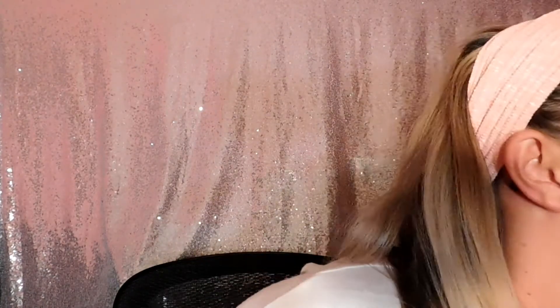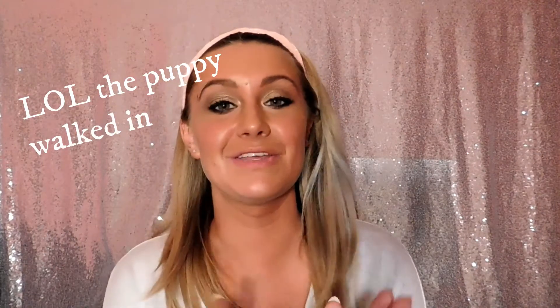If you go spray tanning, make sure you exfoliate the day before. Then when you go spray tanning, you don't want to use lotion on any part of your body besides the palms of your hands, your elbows, the bottom of your feet, and your knees. Those areas get really dry and they take the color really fast, so you don't want to create a barrier on the rest of your body — you'll end up all patchy. Apply lotion to your palms especially so you don't get orange hands, because the skin there is so thin it will literally soak up the spray tan.